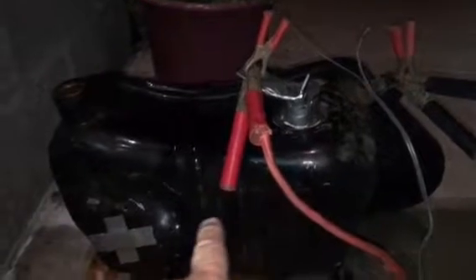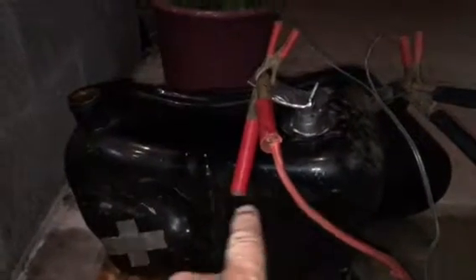We've got a chunk of metal stuck through the vent hole there, running through that hole — a metal bar — and that's got the positive lead on it, and the negative lead is connected to the battery itself.